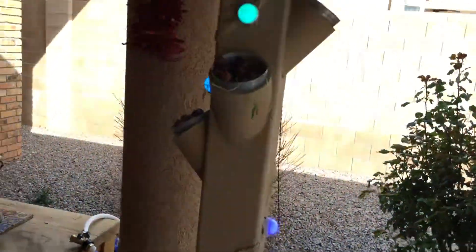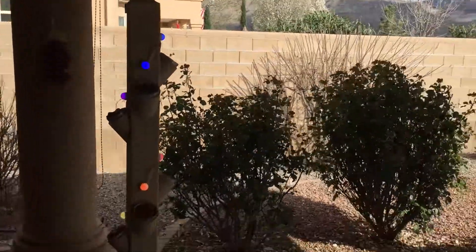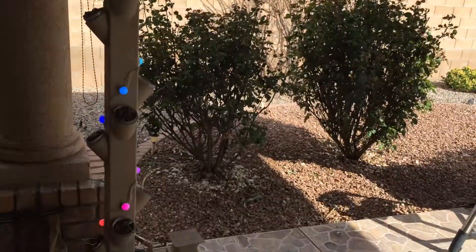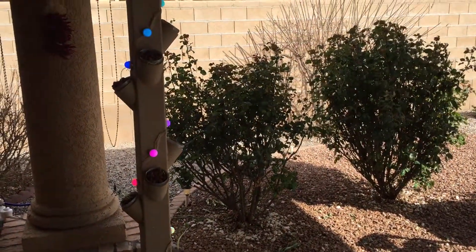That's my iteration of the tower. You could turn the lights on and off — I could get them to change colors, but I haven't written the code yet. Right now they just kind of do the water-falling rainbow scheme.